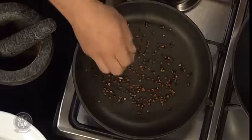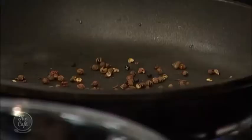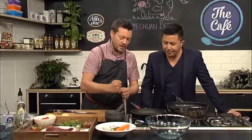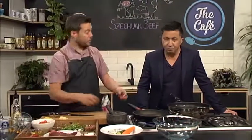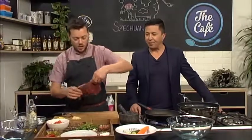These are our Szechuan peppercorns — tiny little husks with a little black berry inside. We're toasting them to release all the flavors — you can start smelling that already — and then we're going to grind them down in the pestle and mortar. Any large bits we'll take out, and then that's going to be for our sauce.